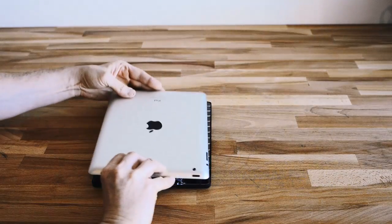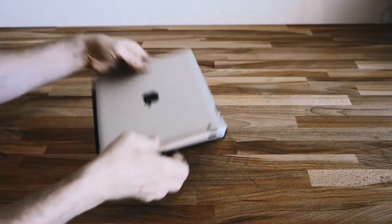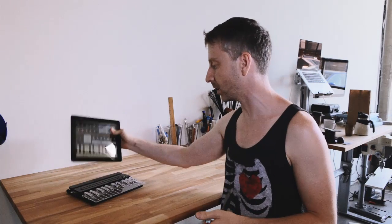The keyboard itself starts out as a case for the iPad. It's the same thickness as an iPad, magnetically attached to the iPad. You remove it from the iPad, you flip a lever, the keyboard pops up into a full travel keyboard. The iPad slots right into it like this, and you're good to go.